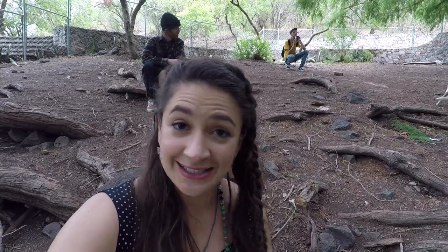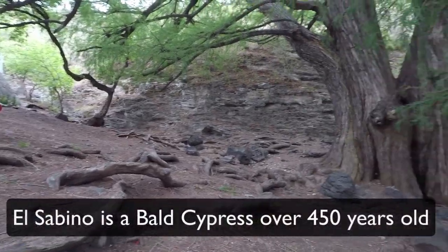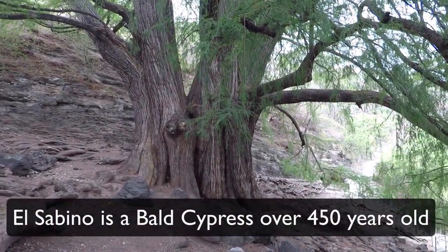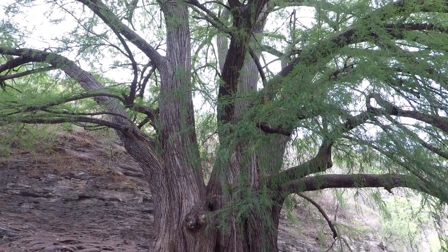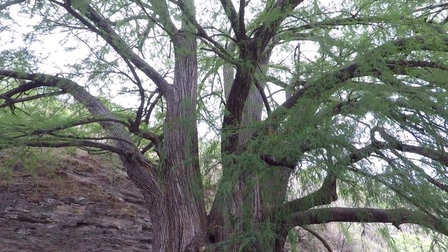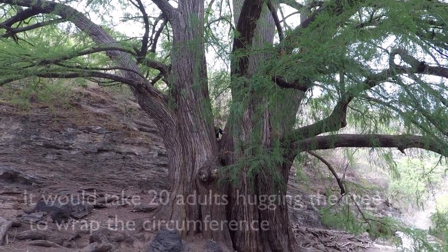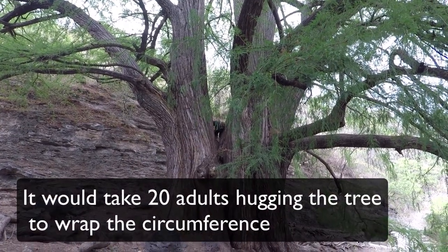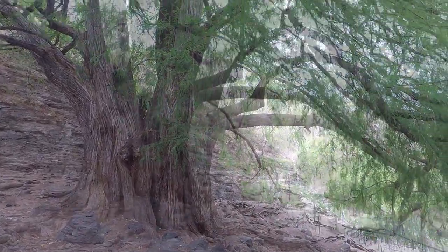We've made it to our drawing destination. We're here at El Sabino, which is the biggest tree. We don't have a person for reference, but there's a person — it looks like it's about 10 trees wide.